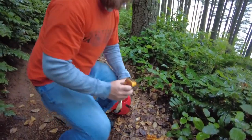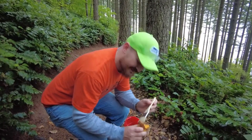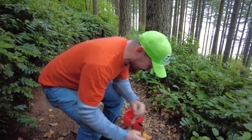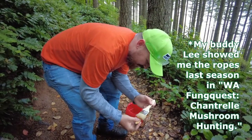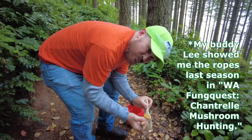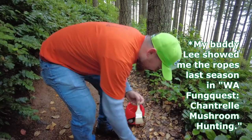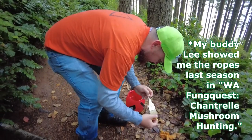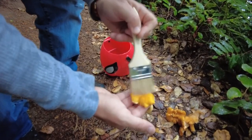Looks like it'll be a really good year. I did absolutely nothing this trip, but one thing I can do is brush them off with my little two-inch paintbrush that I bring. My buddy Lee in that first episode had a really cool knife — it was like half a knife with a brush off the back. Those are nice. I want to order one of those.